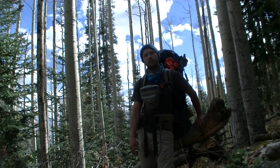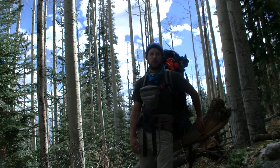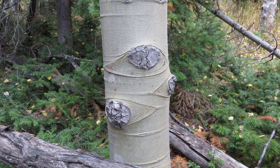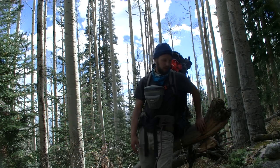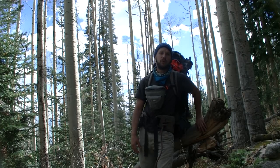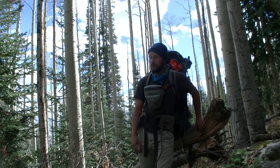We're descending Lost Lake and entering this aspen forest. Aspen are cool trees because they have these prominent eyes in the bark. It looks like last night's wind took down all the leaves, at least on this side of the valley — a misfortune for those behind us, but we got great views of it yesterday. Down we go.